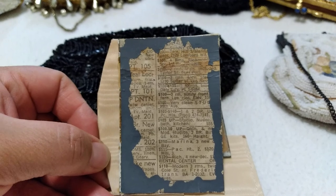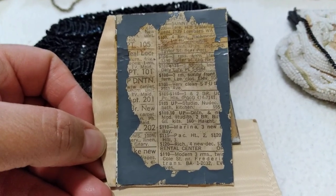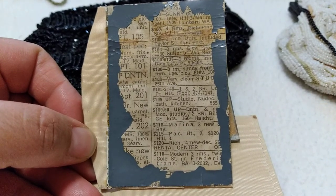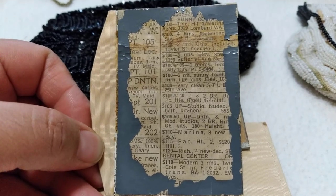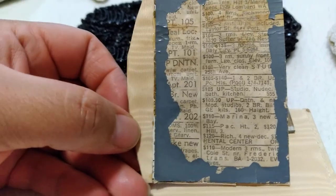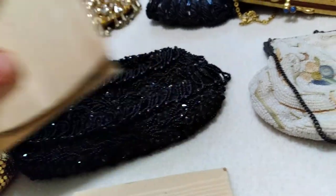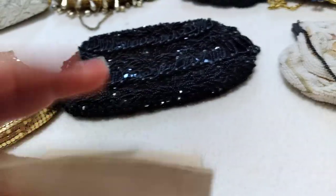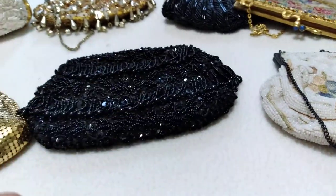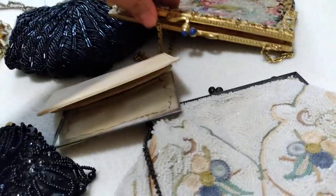The mirror fell apart and on the back of the mirror and cardboard she has a newsprint — like it was a rental units listing. You could pay $110 for a three-bedroom. I searched up some of these addresses and they're based in San Francisco, California. That's the little coin purse and this is what she looks like from the inside.